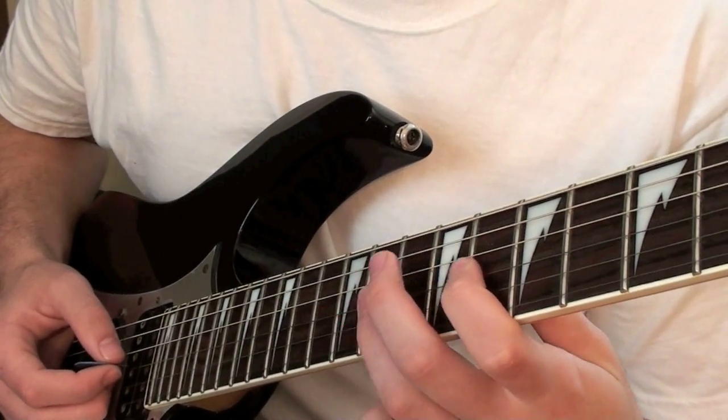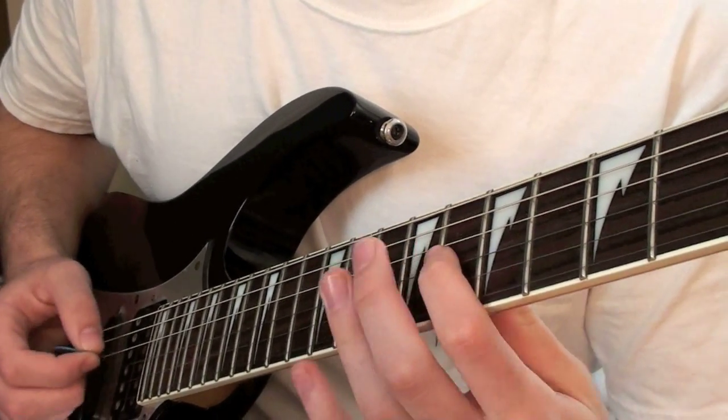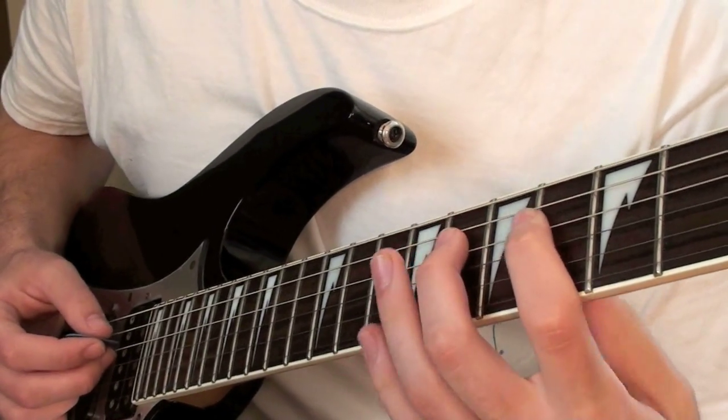Then you'll play 8, 11, 10, 8, 6, 8. And then you'll play 8, 6, 8, 6, 8 on the D.